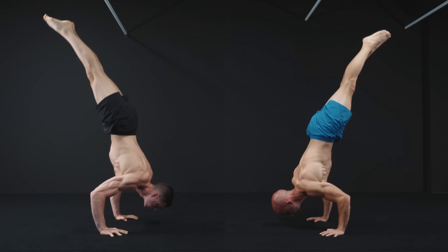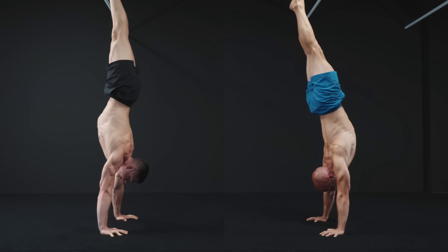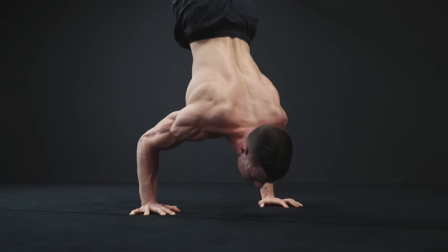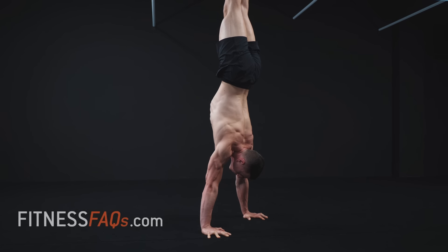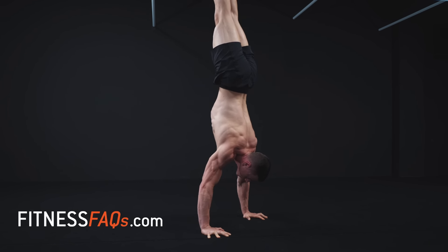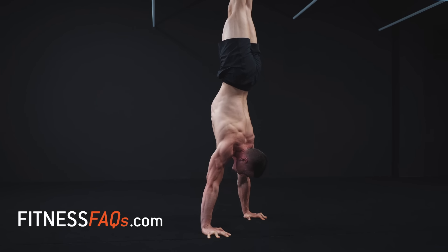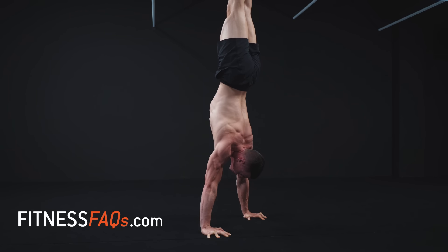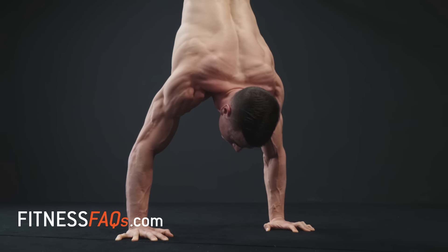The handstand push-up is going to build a ton of overhead pressing strength, as well as plenty of size in the shoulders, triceps, and chest using only bodyweight. What most people don't know is that handstand push-ups are also a really good core exercise, because you're forced to prevent any arching during motion. When done correctly with the head touching the ground and open shoulders at the top, you're going to be simultaneously improving overhead mobility.